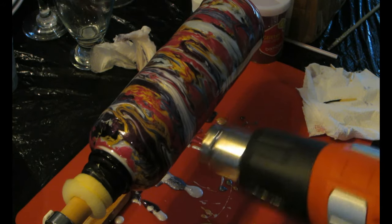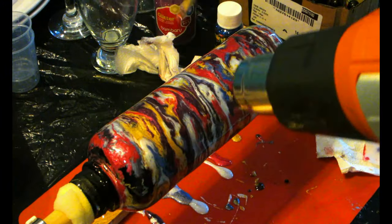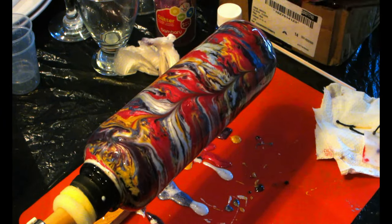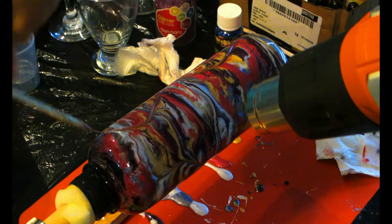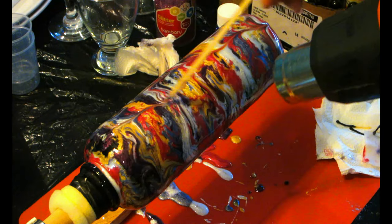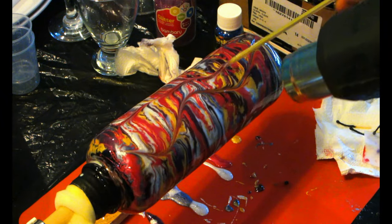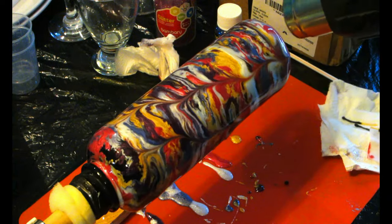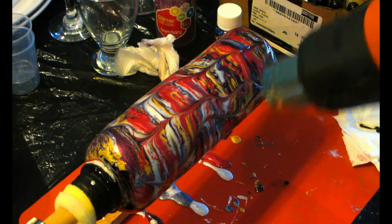Once I'm satisfied, I'm gonna take a skewer or anything with a pointy or sharp edge and start doing designs on the bottle. There's no right or wrong way — you can do swirlies — it's just the way you want your marble effect to show. I'm just going to do squiggly lines from the top to the bottom until I'm satisfied with the effect. You can also do little circles and it will give you some type of marble effect.